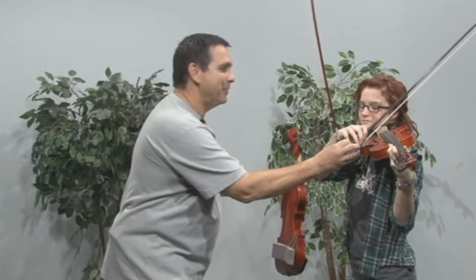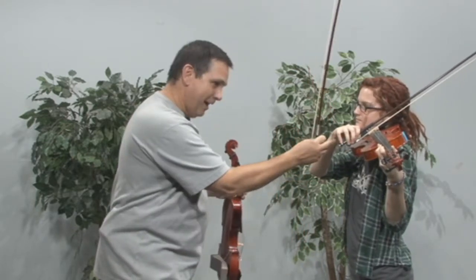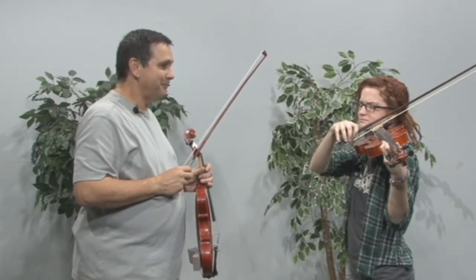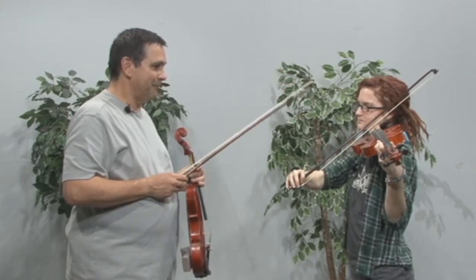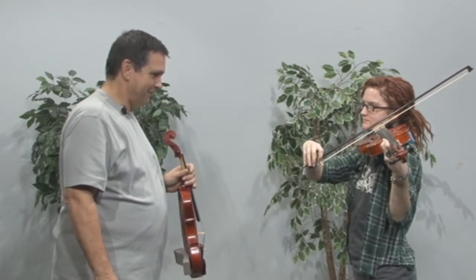Hold on, I'm going to align you just a little bit here. There we go. High wrist — let's hear it. A little close to the bridge, keep coming. There we go. Up bow, all the way to the frog. Yes — pinky, pinky, pinky. There you go.